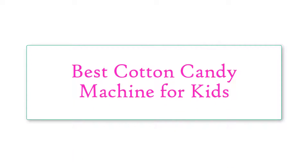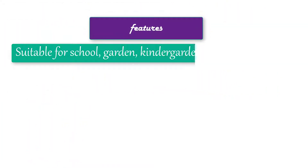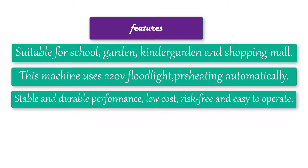Best cotton candy machine for kids — electric mini sweet cotton candy maker machine for kids. Features of this product: suitable for school, garden, kindergarten, and shopping mall. This machine uses 220V, with floodlight preheating automatically, stable and durable performance, low-cost, risk-free, and easy to operate.